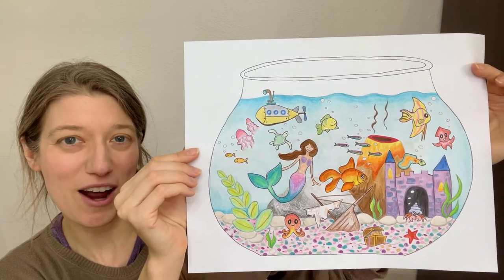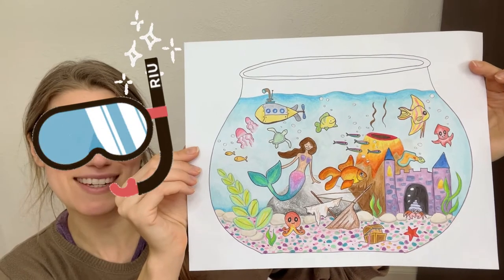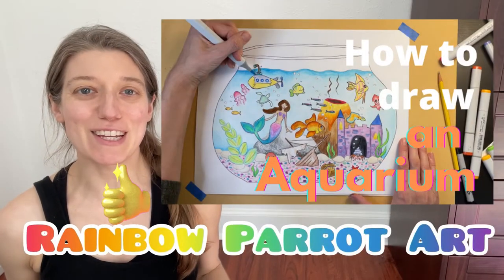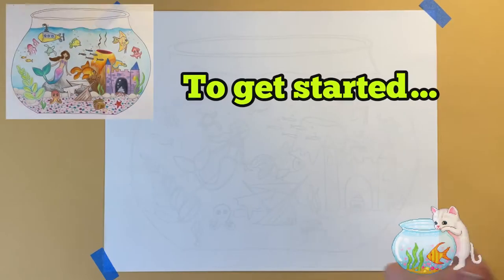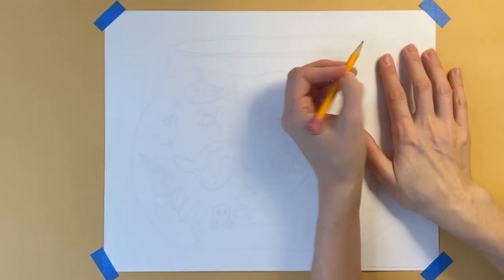Today I'm going to show you how to create your very own magical aquarium scene. If you're new to my channel, please like this video, subscribe, and be sure to check out my other videos. I have so many super fun art tutorials on this channel. Grab a piece of paper and a pencil.